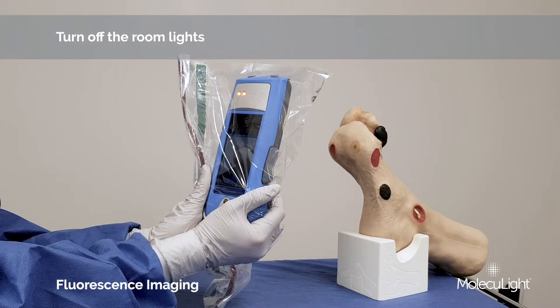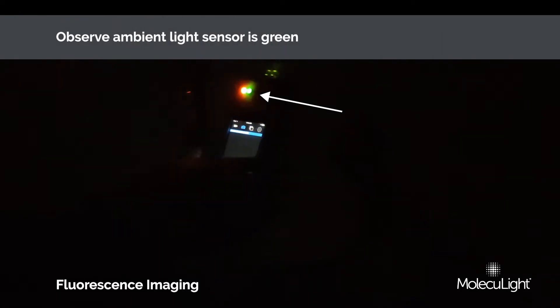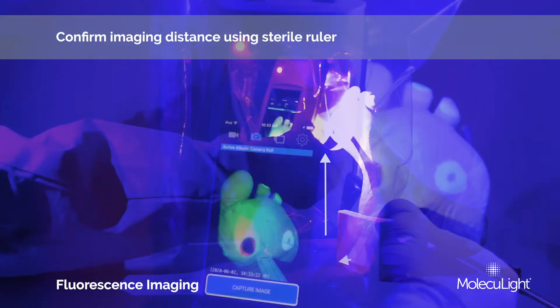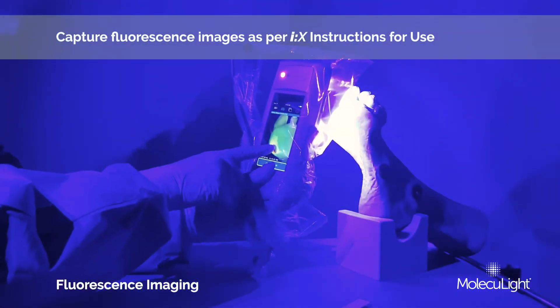For fluorescence imaging, remember to turn the room lights off. Observe the ambient light sensor to ensure it is green. Toggle the rocker switch on for fluorescence mode, and verify the imaging distance using the sterile ruler prior to capturing a fluorescence image.